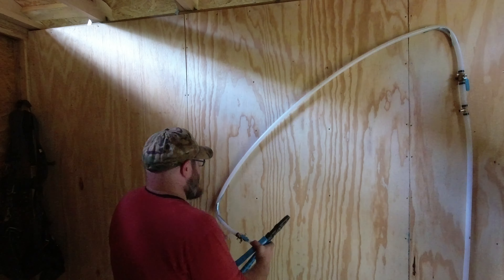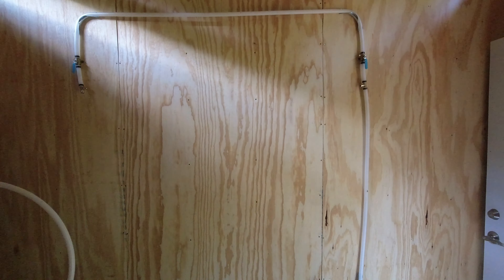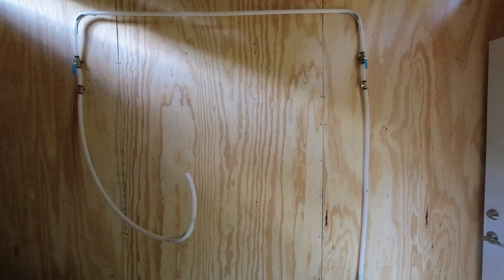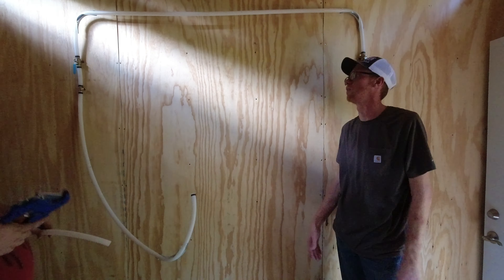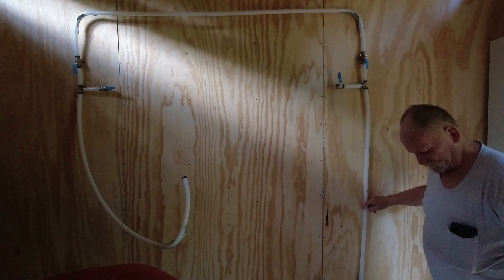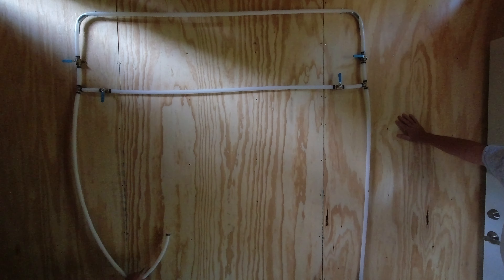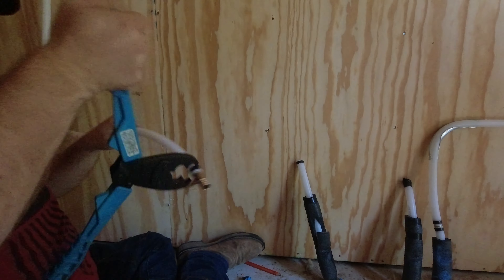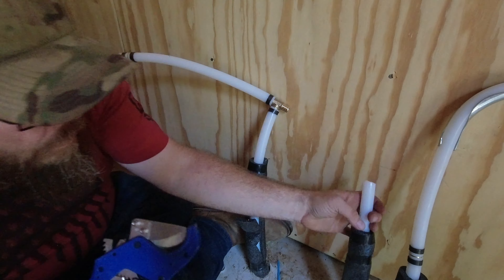I didn't want to build two filtration systems — one for the mobile home and one for the house. So what we decided to do was put the filtration system in the utility shed. This is a central utilities management building, and it makes sense to put the filtration system in the central utilities management building.